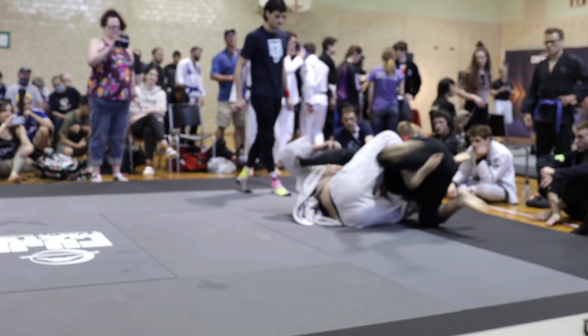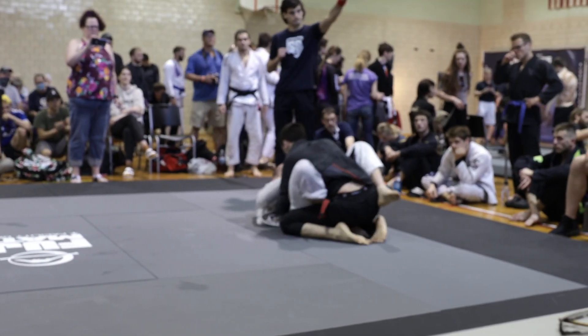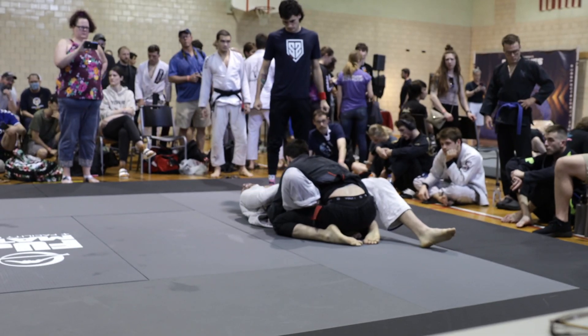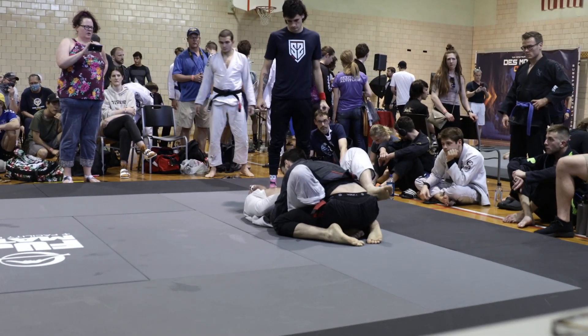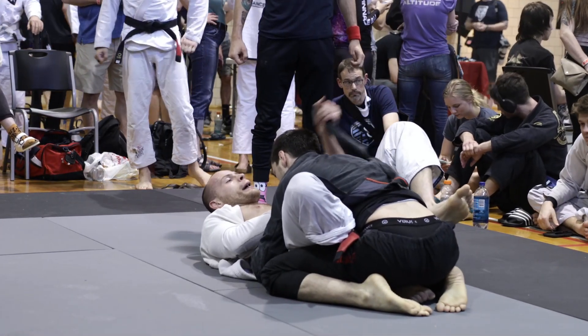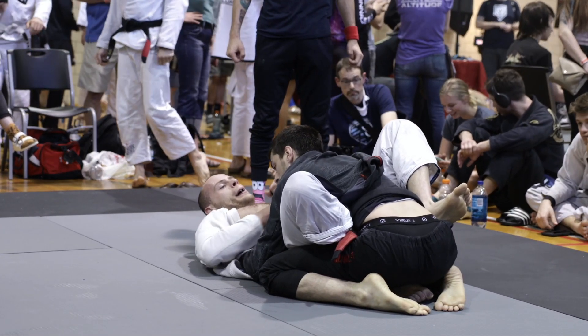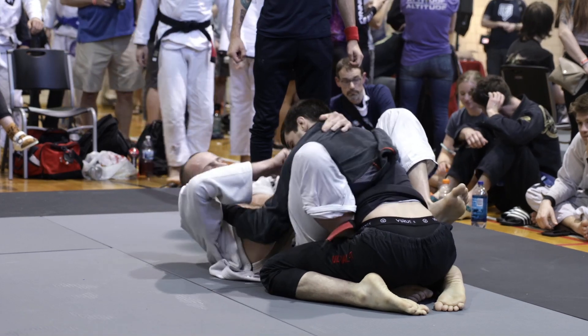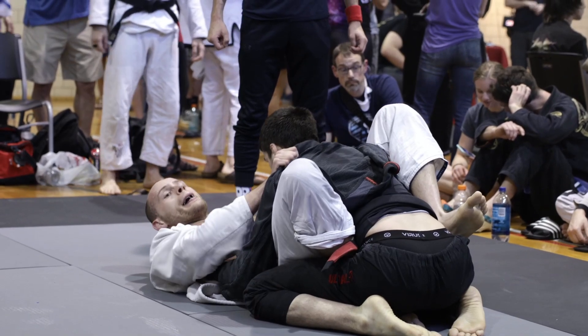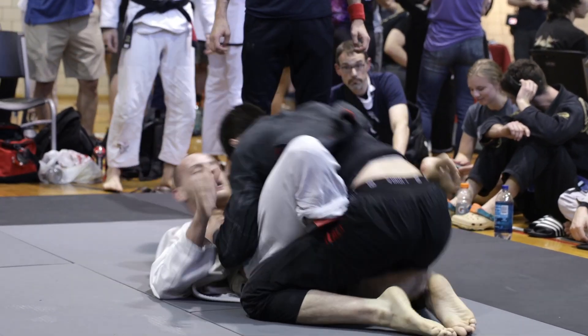Nate looking to come up on top, solidify the position, and now he will score two with just about a minute and a half left to go. Nate Fenton takes a 2-0 lead. You see Zack Snyder taking some deep breaths — it's been a long day of matches for him and he's getting a little tired. Nate Fenton looks to be the fresher man headed into the last minute and a half, and he is up 2-0 on points.